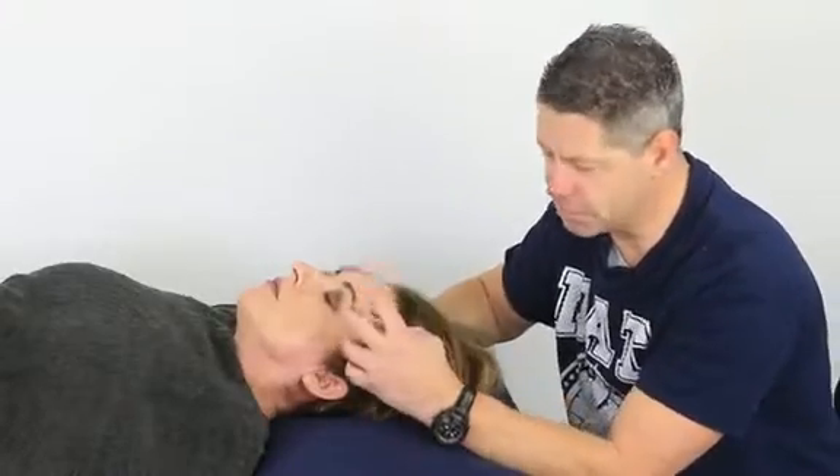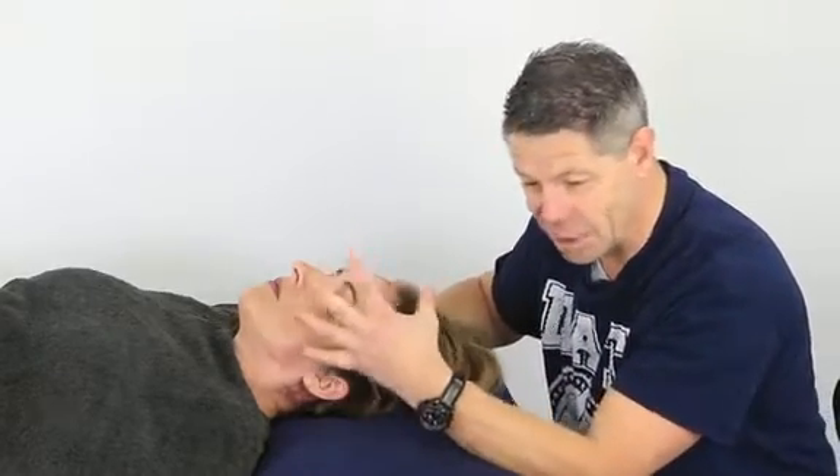Let's talk all things temporalis muscle. It's the muscle that wraps around here at the front of the skull. It's a really thin sheath muscle — it doesn't have huge bulk — but it's listed with trigger points and it most definitely is associated with our TMJ dysfunction.